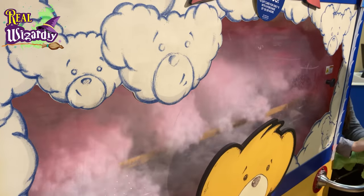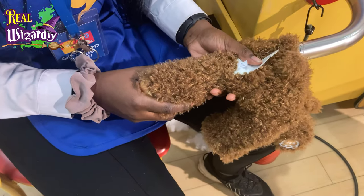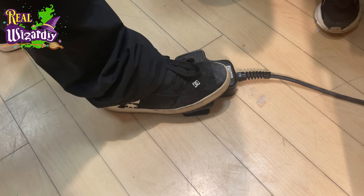So next up, we need to stuff him. We've got this massive machine which is full of fluff. It's not candy floss, although it looks quite nice to eat — it's probably not going to be. So he shoved this pipe into his legs and into his back and into his arms and all that sort of stuff to firm him up a bit.